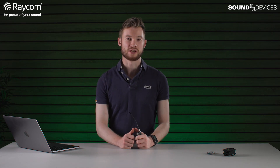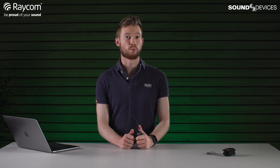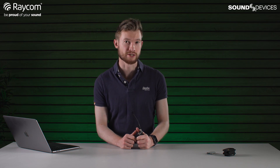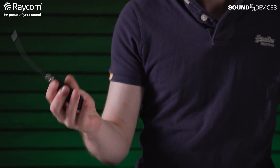Hello everybody, welcome to Raycom TV. It's great to have you in the studio with us. It's time for us to conduct another walk test — and it's a really exciting day here in the studio because we have the brand new Sound Devices A20 Mini transmitter with us. Just look at this — what an absolutely fantastic product.